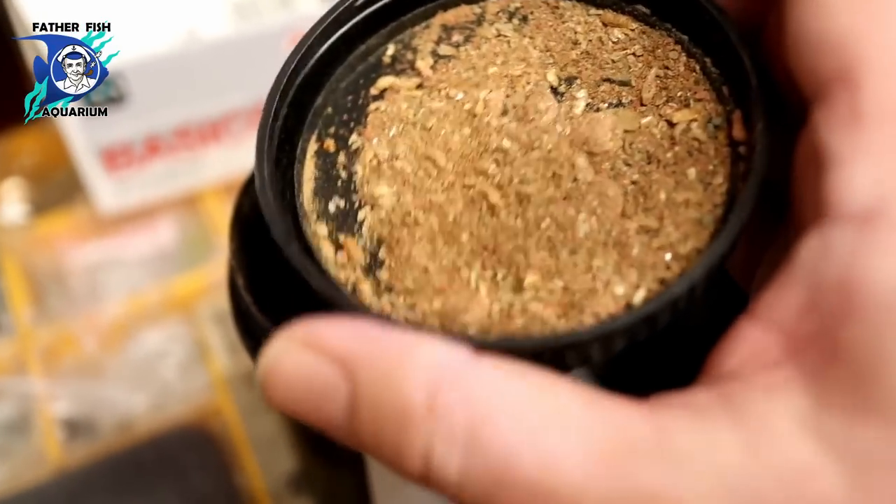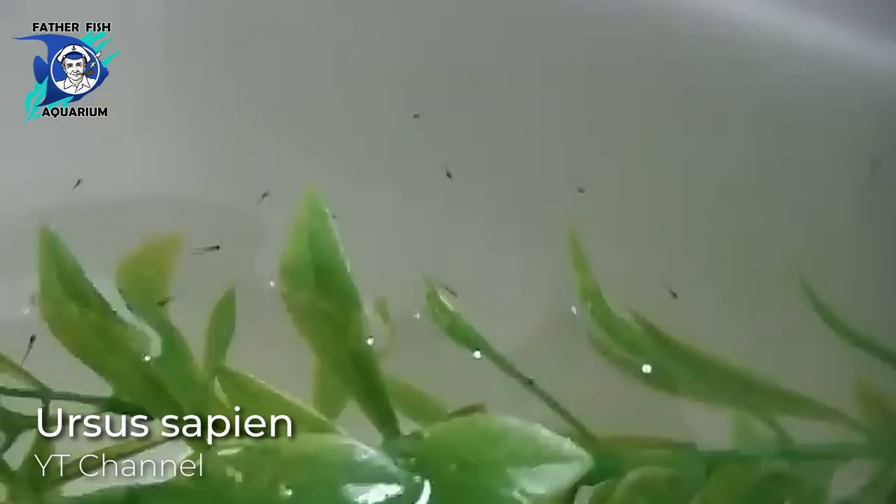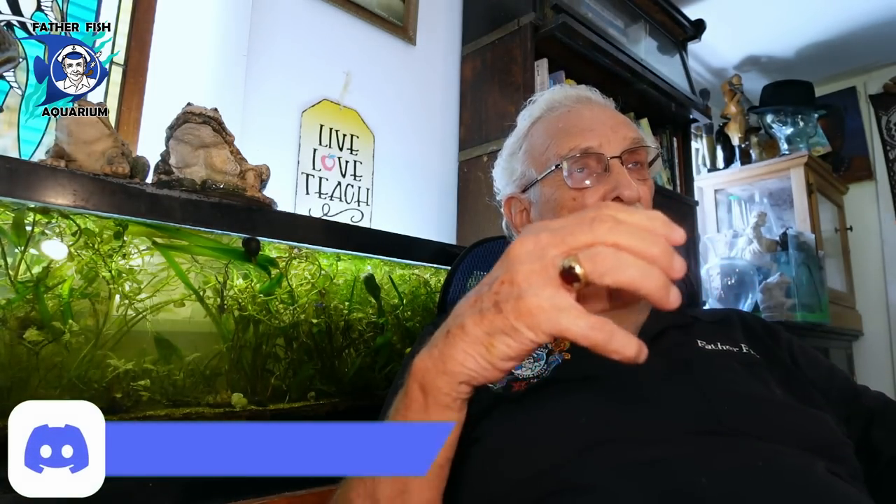Once they start swimming, they're doing one thing — looking for food, because the egg sac is gone and they are starved. You want live food. Don't mess around with dry food or crushed flake or any of that. You will foul the water and deprive them of food. Develop culture. You can buy micro worm culture, vinegar eel culture, paramecium culture — they're all available online. You can buy them and feed them. Learn how to keep those cultures going and how to start them.